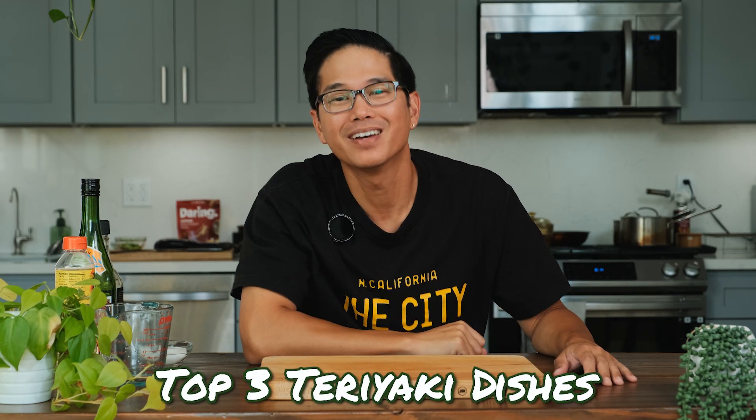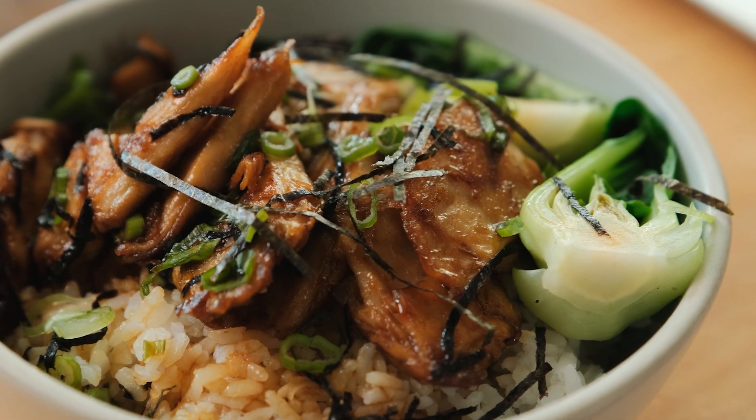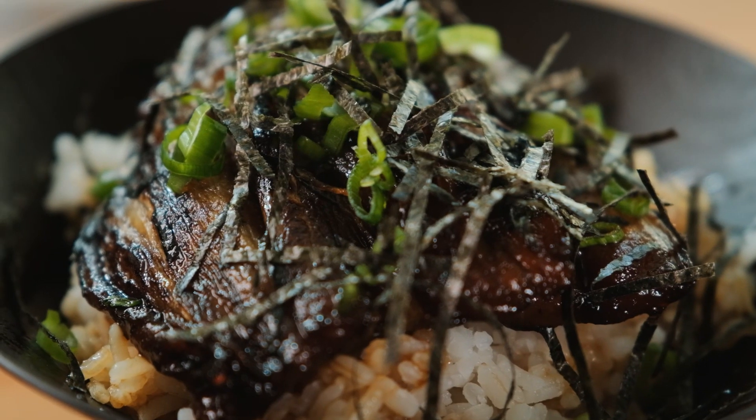Here are my top three dishes you're going to make with teriyaki sauce. It's your boy BCD and you are now rocking to another episode of Good Life Cooking. Today I got three dope dishes that you can make with teriyaki sauce that are super easy, super quick, and delicious. Let's get into it.